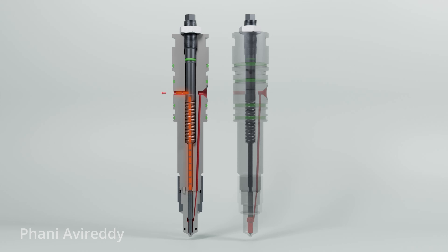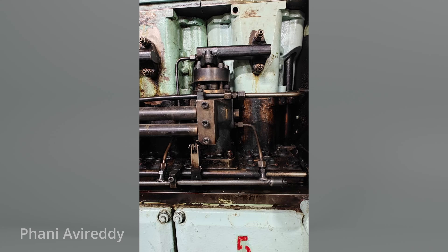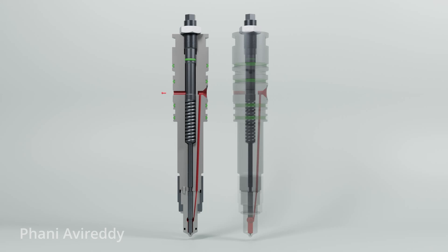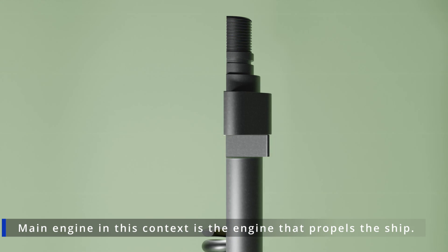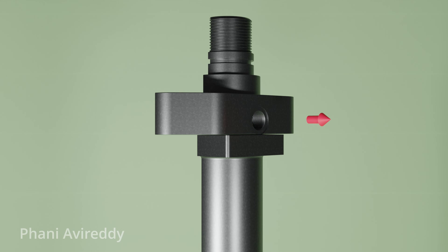This leak of fuel, combined with leakage from other areas such as the high-pressure block and fuel pump, is directed to a designated leakage tank. An alarm system is in place to alert engineers if leakage exceeds a certain threshold. Eventually, this leaked fuel is led to an overflow tank or a similar arrangement. It's important to note that this process is different from the main engine, where return from the fuel injector is routed back to the fuel oil system via the return line.